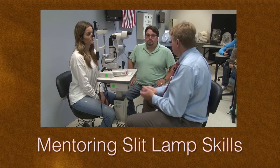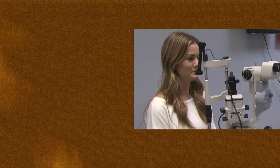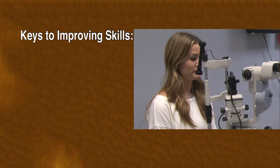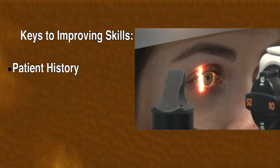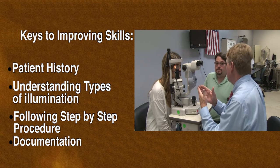Welcome to Mentoring Slit Lamp Skills. This video will present steps to mentor a student who is performing a contact lens pre-fit slit lamp exam. Keys to performance include taking a patient history, understanding the types of illumination, following a step-by-step procedure, and documentation.